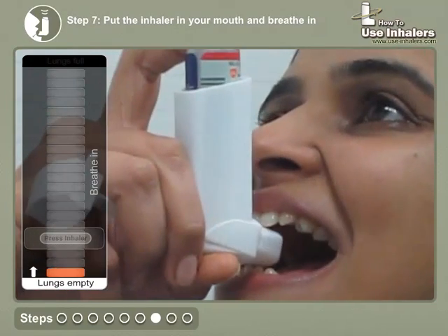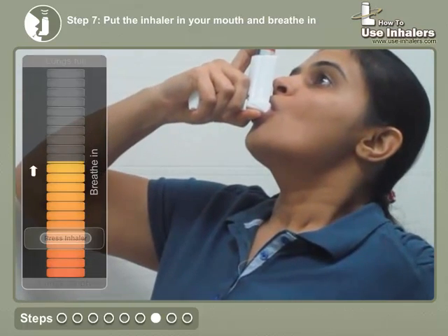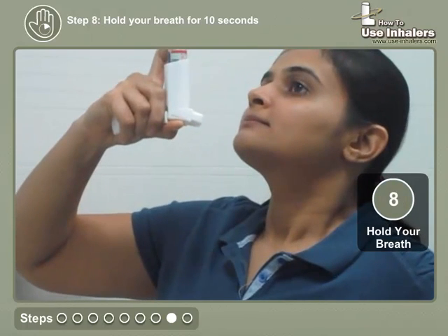Put the inhaler in your mouth and press it as you begin to breathe in slowly and deeply. Hold your breath for 10 seconds, or as long as you are comfortable, and breathe out slowly.